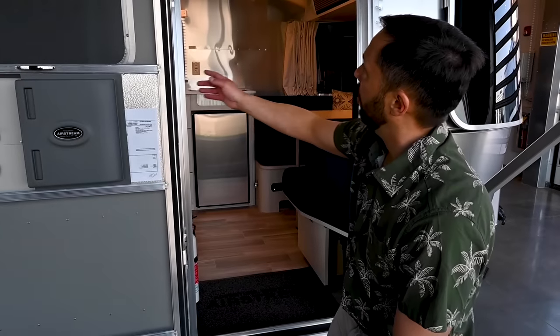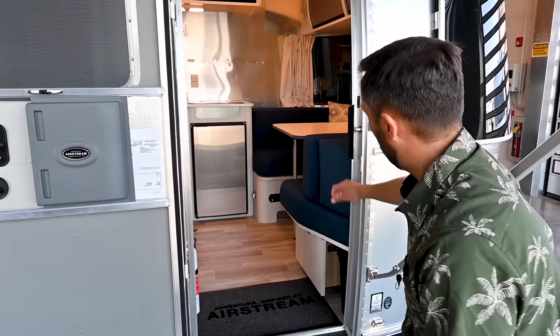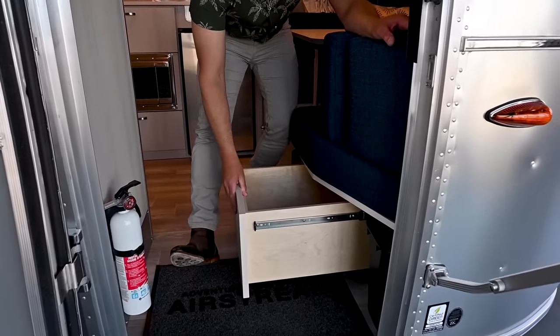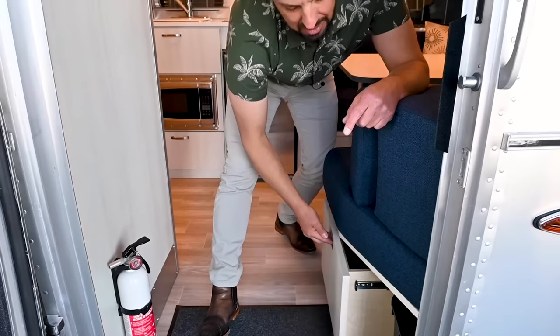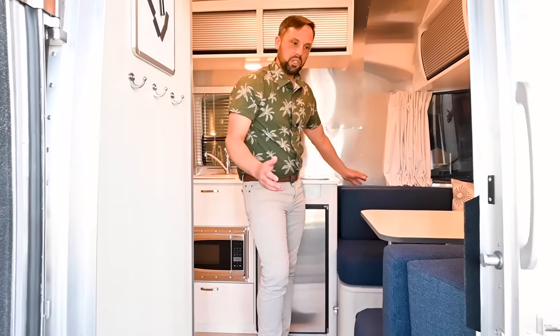There's a grab handle to get in. Inside by the entry door there's a trash pail and a drawer. In the drawer they give you a little tool with sockets and the hose for your external grill — kept short on purpose so you don't cook under your awning and cause a fire. The decor in this trailer is called Ocean. The only difference between the two decors — Dune or Ocean — is the color of the cushions. The bedspread, countertops, and laminate all stay the same across all Bambis.